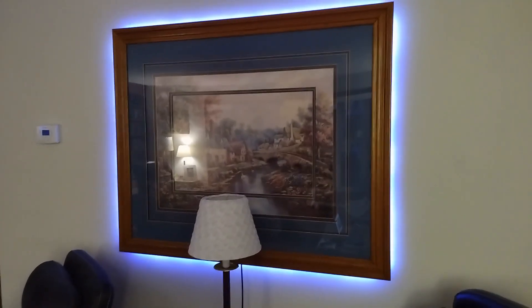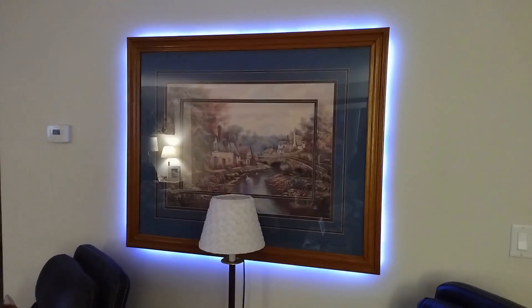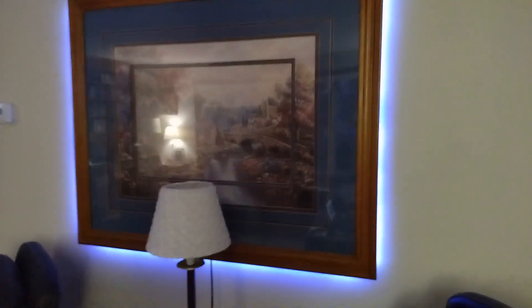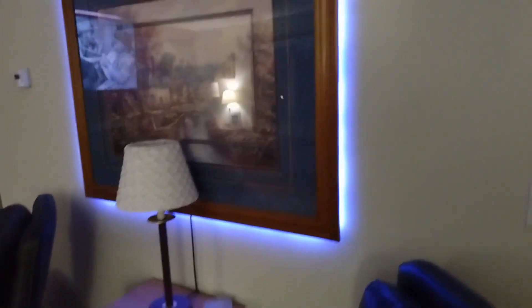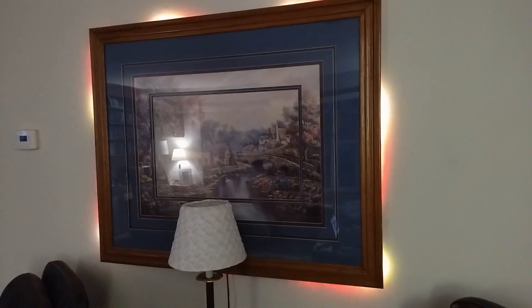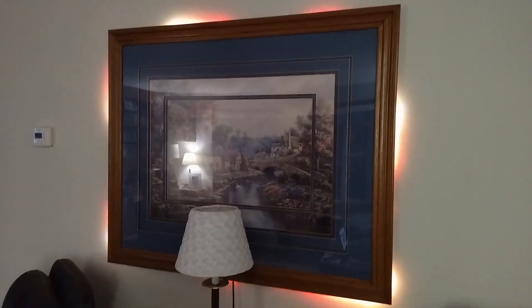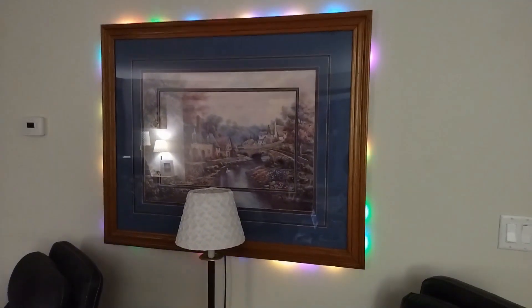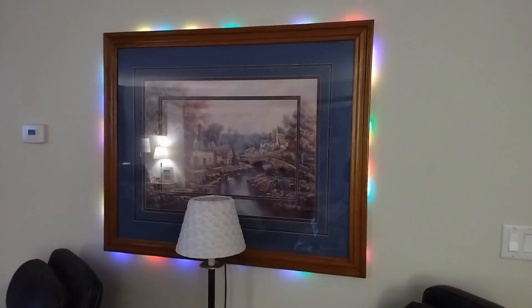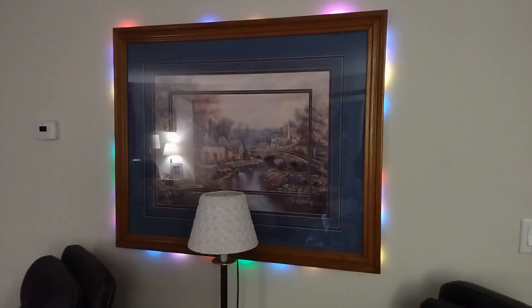Here's the finished product hanging on the wall. This is the standard blue twinkle background. What's nice now is when you go around to the side, you can't see the LEDs at all — just reflecting off the wall. Here's an effect called flame. Here's a twinkle mode for Christmas. You can do a lot of stuff with this. If you have any questions, put them in the comments and I'll see if I can help you out.